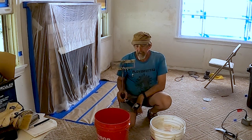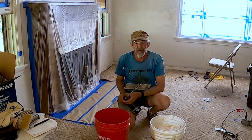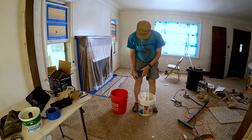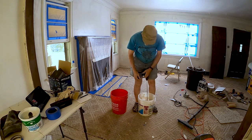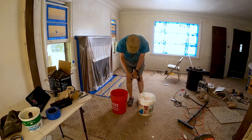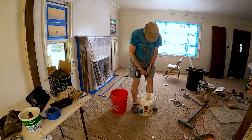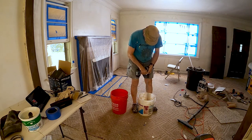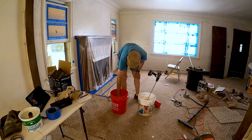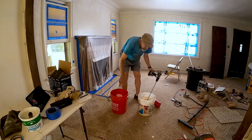I got my mixer and a bucket of water. I've already thinned this out — this is from yesterday when I did some skim coating with it. So we're just going to mix it up real good. Gonna need a battery for the mixer. Now we're cooking with gas. It's a little stiff — I think I want to add just a touch of water, just a little, like that much.